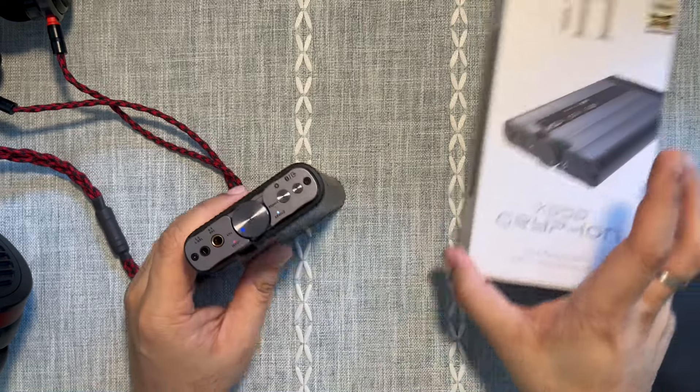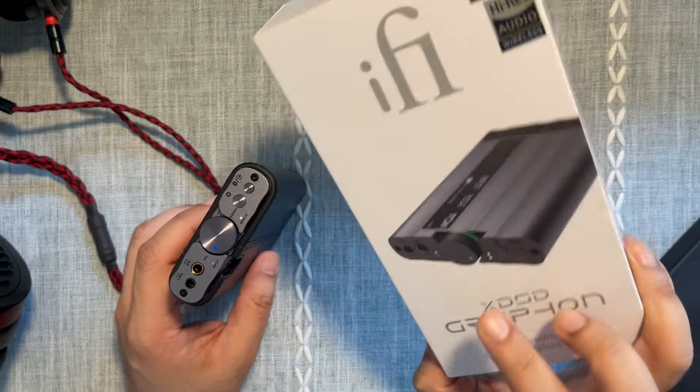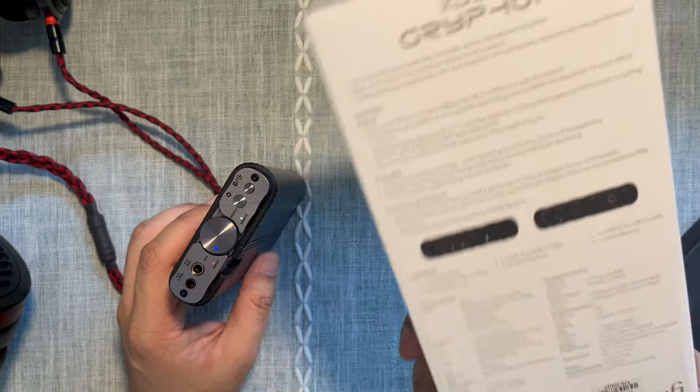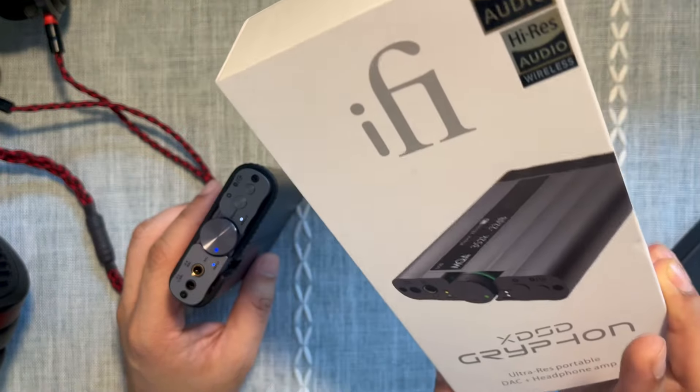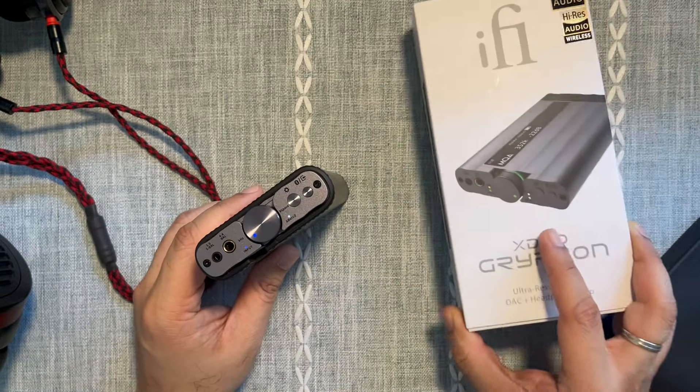Hi everyone, welcome to a review of the ifi xDSD Gryphon, which is a jack of all trades, master of quite a few — a portable DAC amp which I really really like. I bought this with my own money because I wanted to use it after having listened to it a few times with IEMs and headphones.